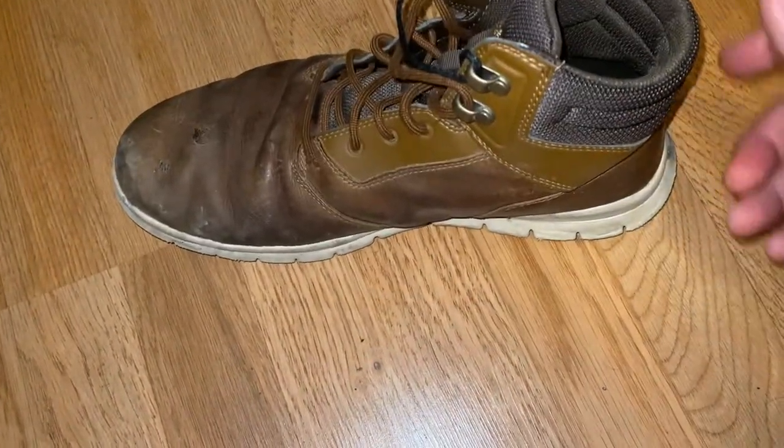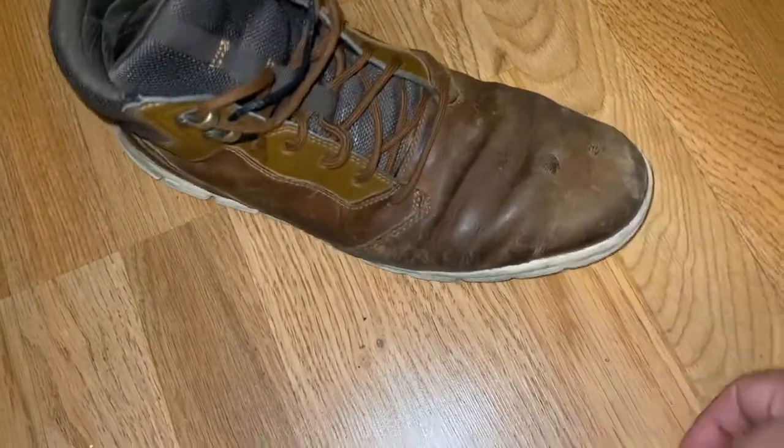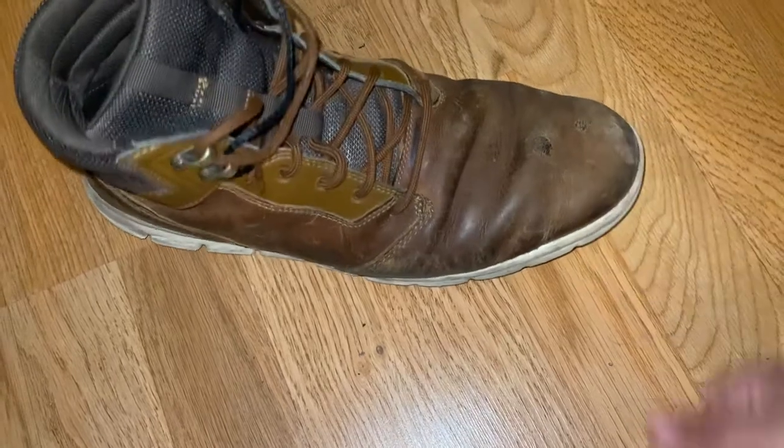You could run in these, no problem. Overall, pretty good boot. Definitely don't recommend them for the winter though, because your feet will be cold.